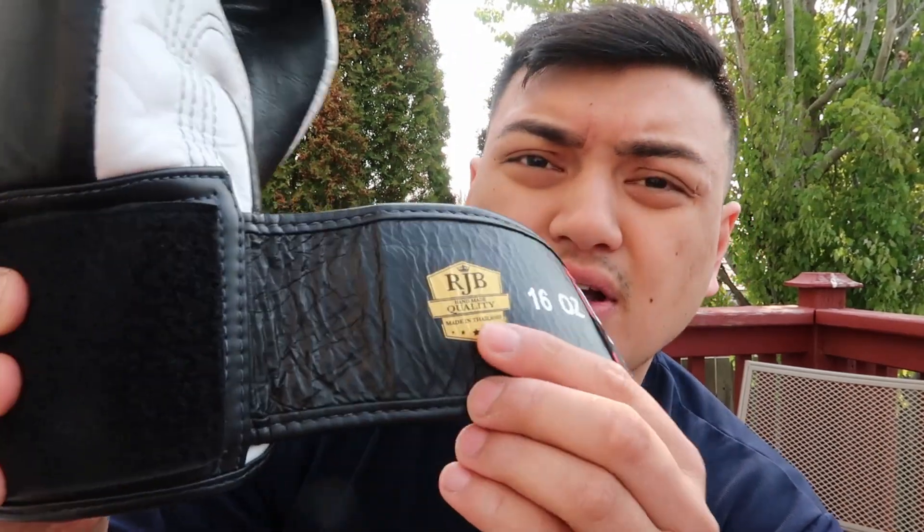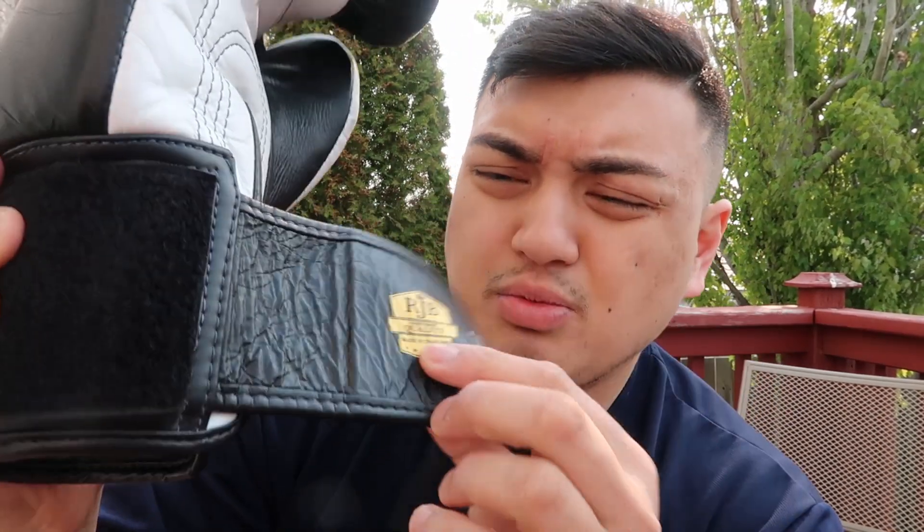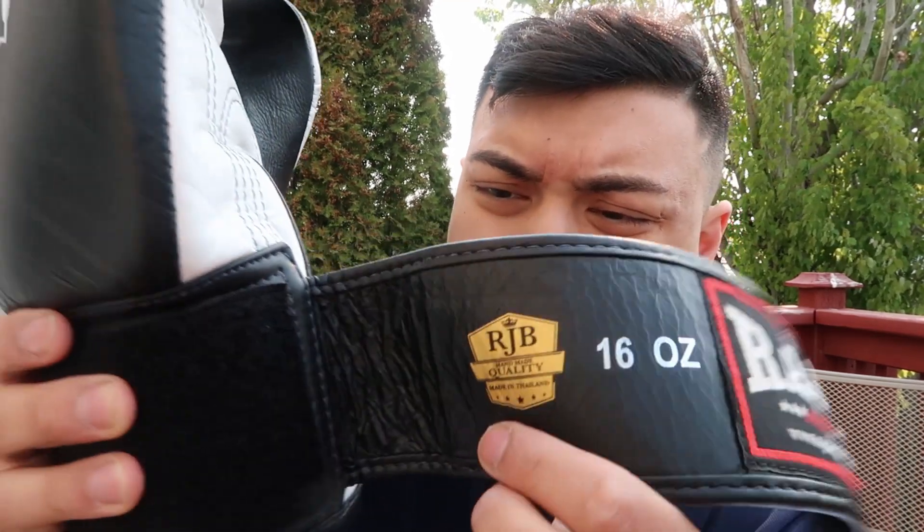Paying attention to the detail, you can see their screen-printed design here — 'Handmade in Thailand, Raja Boxing.' What I also like is their attention to detail with the gold printed logo inside the velcro strap as well.